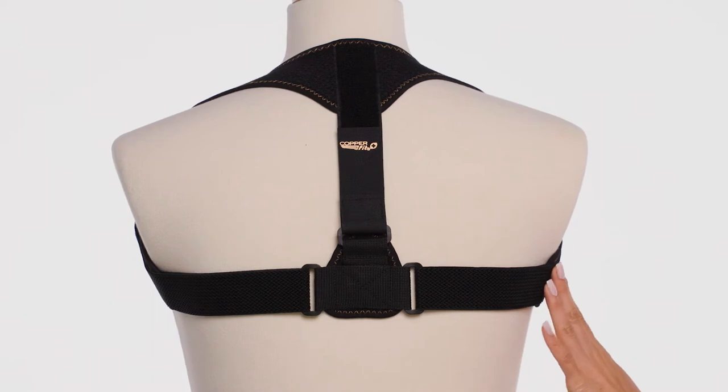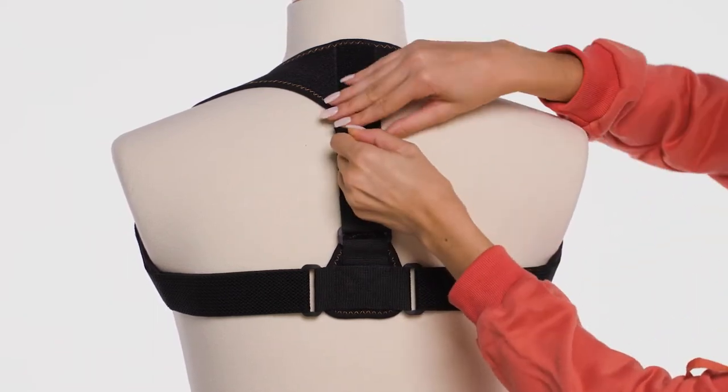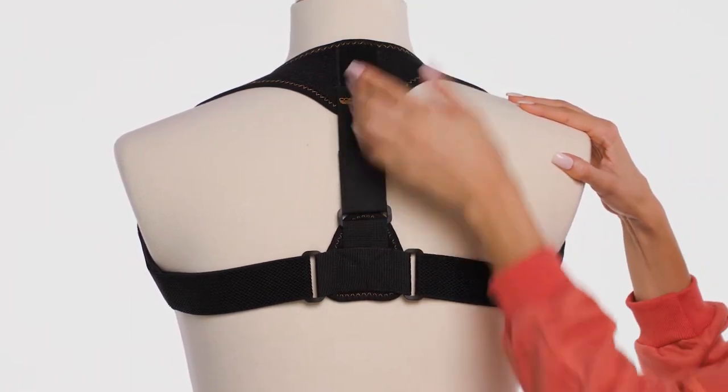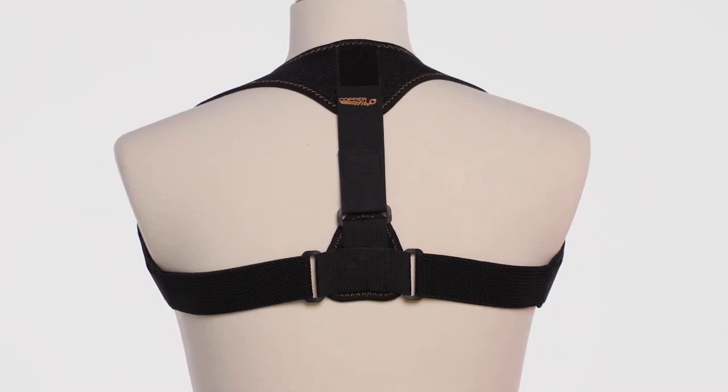If the back T-strap is too long, you'll need to shorten it. Simply release the strap's hook and loop tab and pull the strap upward toward the neck and shorten the length until it rests just below your shoulder blades. When it's the right length, re-secure the hook and loop tab. As you see, the posture support is now adjusted to the length of the back.